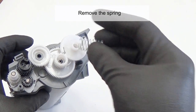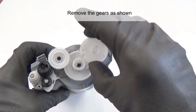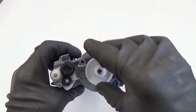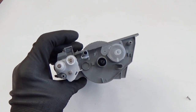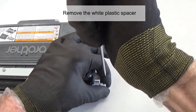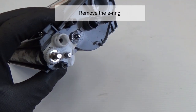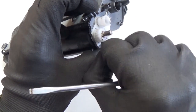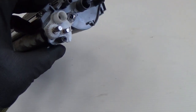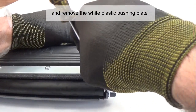Remove the spring. Note that starter cartridges do not have a reset gear. Remove the gears as shown, then remove the white plastic spacer. Remove the E-ring, then remove the gear. Press the three locking tabs and remove the white plastic bushing plate.